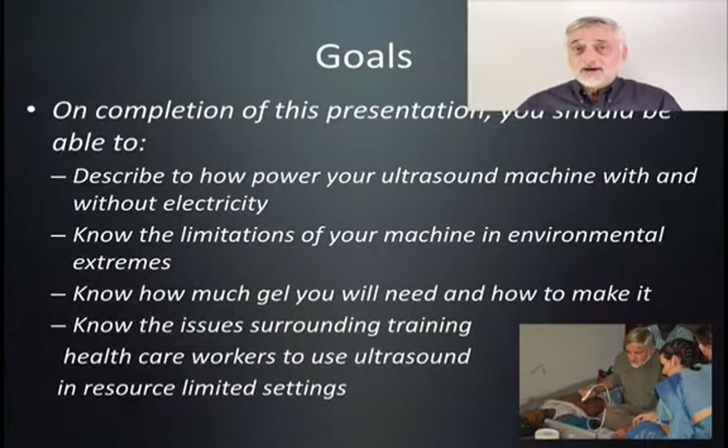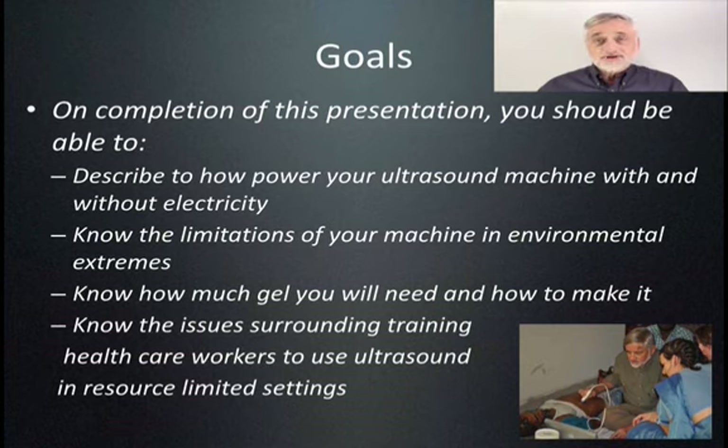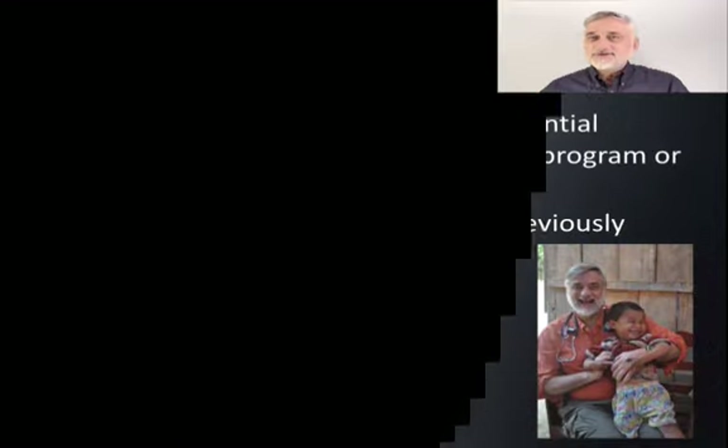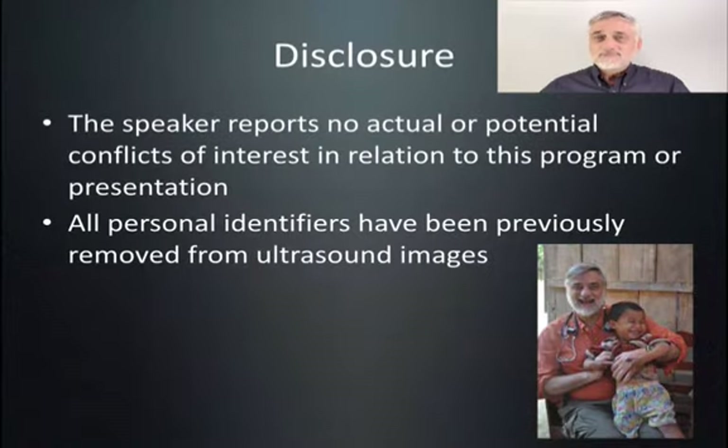Another question we need to consider is whether we're going to teach ultrasound to local physicians or healthcare providers in the country where we go. If we are going to teach them, what curriculum will we use? How long will it take? How many scans do they need to do before they're competent? And especially, how are you going to follow them up in a quality assurance or quality improvement program? So let's get started.